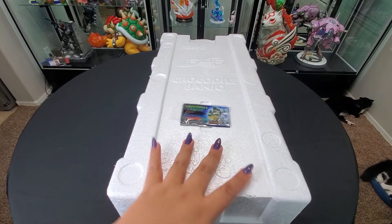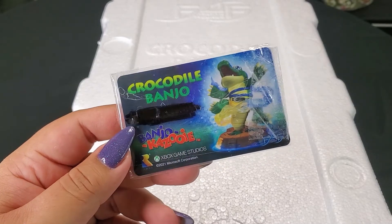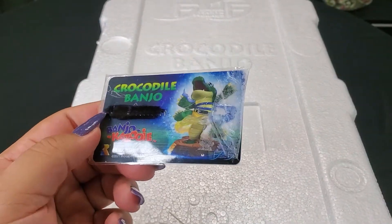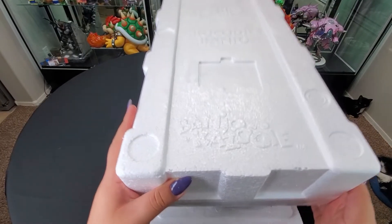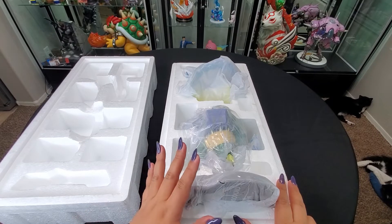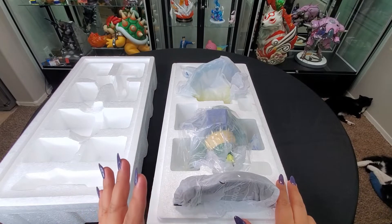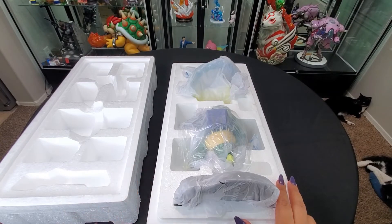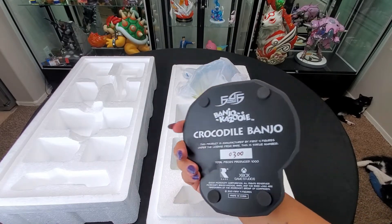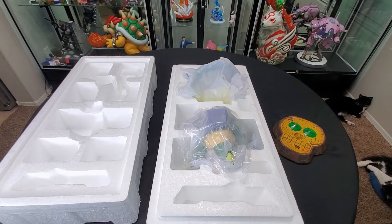Alright, I laid him flat with the right side up so we can take him out. Let's go ahead and take the card out — look at it, it's just so cute. I actually really like these cards because they give you something cool to display with the figure. We have three things here to take a look at: we have Croc himself, or Banjo, the base, and then we have the little transformation swirl. This thing is so cool. It's actually smaller than I thought it was going to be, but it is heavy — it's actually quite heavy.